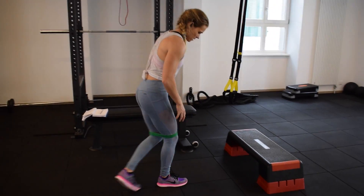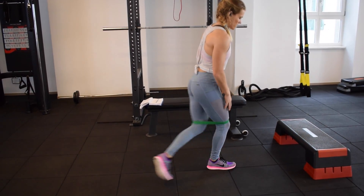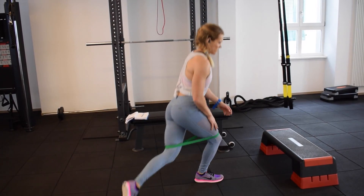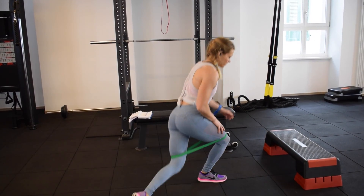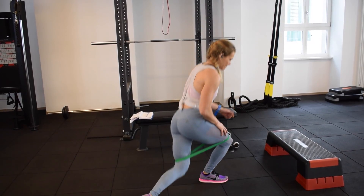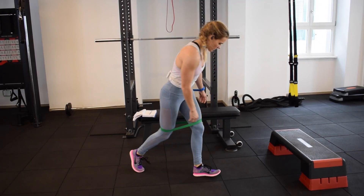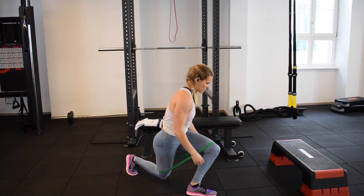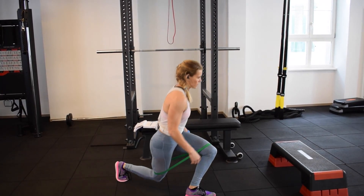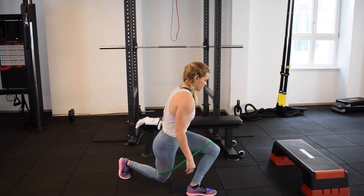In these workouts you can see I do a lot of banded kickbacks, curtsy lunges, banded abductions, hip thrusts, frog pumps, and bodyweight hamstring curls — because right now the hamstrings and glutes are my primary focus. Sometimes I also add step-ups in for a little cardio aspect.